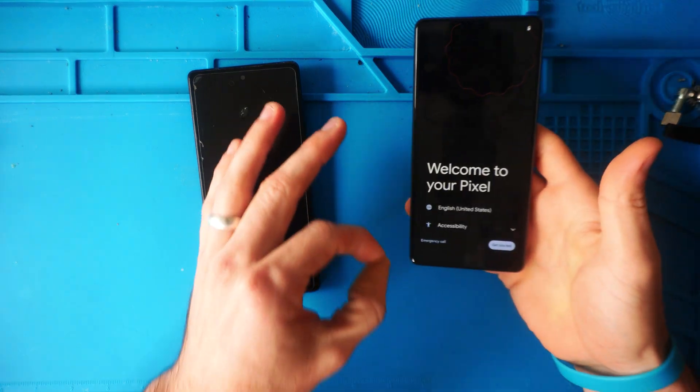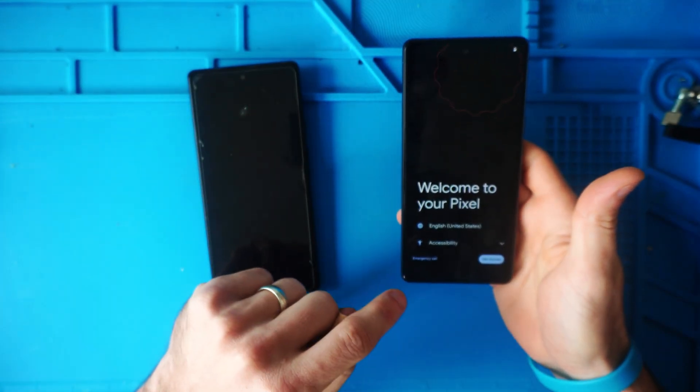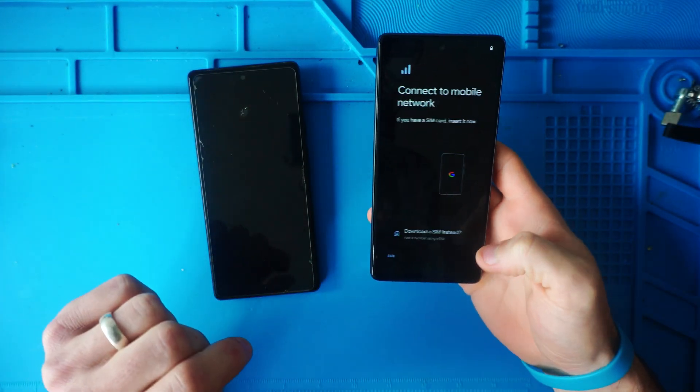This is the screen that you want — your welcome screen to your Pixel, your Samsung, whatever phone you're using. It's your initialization screen and we're going to hit Get Started.